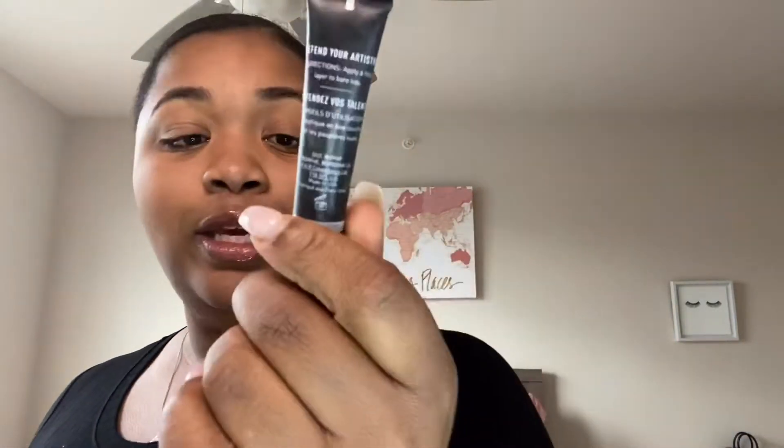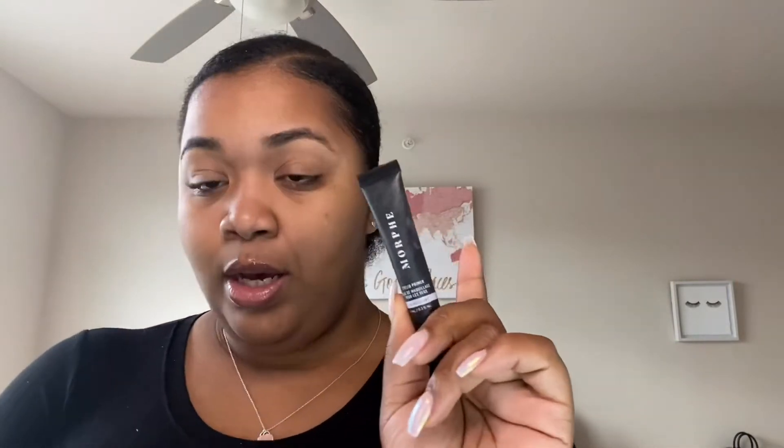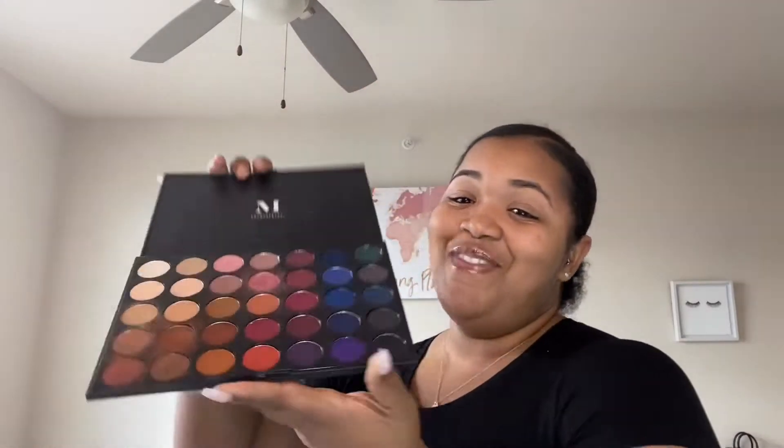I'm trying to get this video short. I already primed my eyes with the Morphe eyelid primer — I literally put it on my counter, used a beauty blender and blended it into my eyes. I'm going to be using this Morphe palette — it's so dirty because clearly I use a lot of Morphe palettes. I have like 10. But today I'm just going to use one to make this simple. This is the Stunning Vibes artistry palette, it's 35V. I'm pretty sure this was $20 or less.